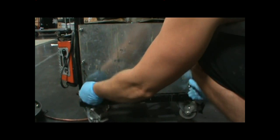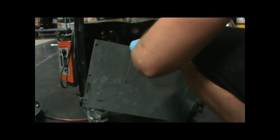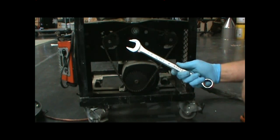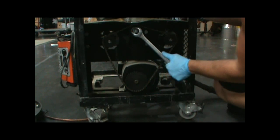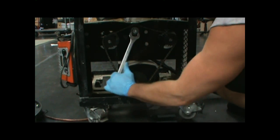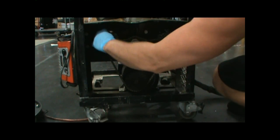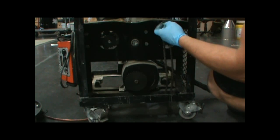The first step is to remove the six wing nuts that hold the access panel on the machine. The next thing is to loosen the tensioner sprocket, which requires a 15/16th wrench. This is the tensioner sprocket which moves up and down to keep the tension on the chain. Now I'm going to remove the chain so I can access the pumps and the electric motor if necessary.